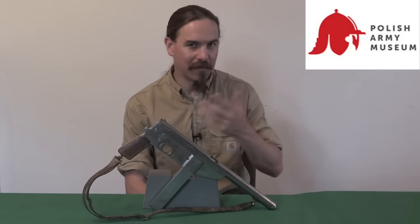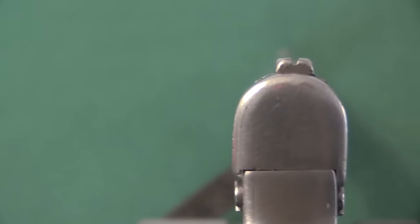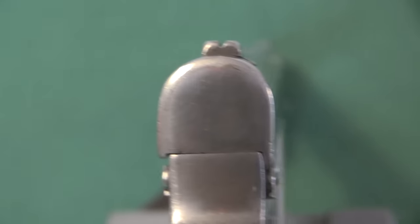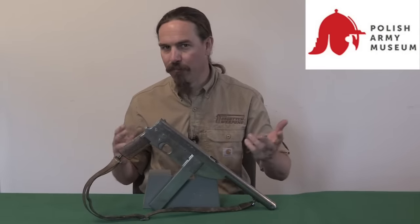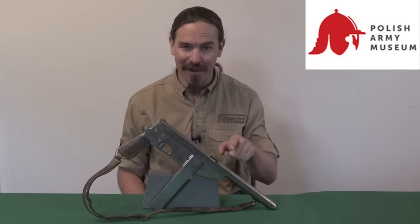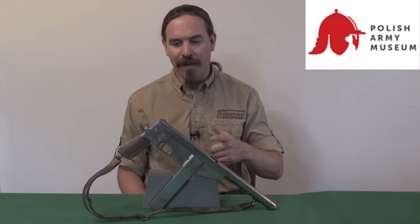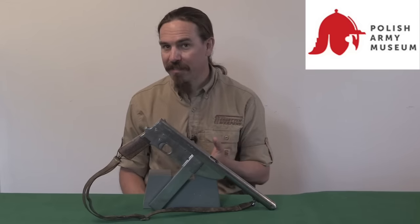He sets about designing a submachine gun for the resistance, and he's never actually seen a submachine gun. In Polish the term is the same as in many languages — machine pistol. So he knows that it's pistol calibre, he knows it fires full-auto. He's probably seen an MP40 somewhere, but not the inside. What he builds is essentially a large fully automatic version of a Spanish .25 calibre Ruby-style automatic — a closed-bolt, hammer-fired submachine gun with a rather intricate fire control system. Very crudely built, but very interestingly designed.